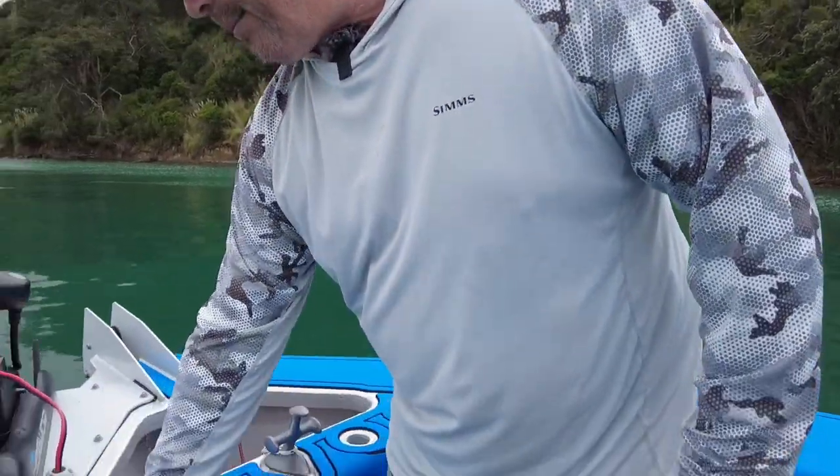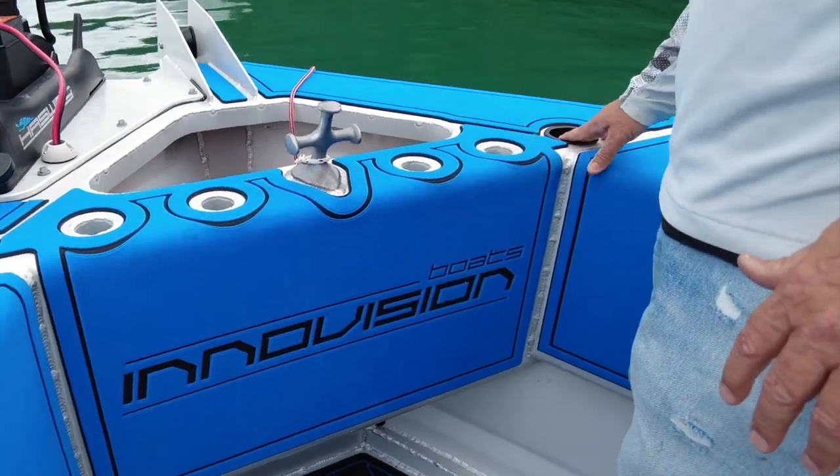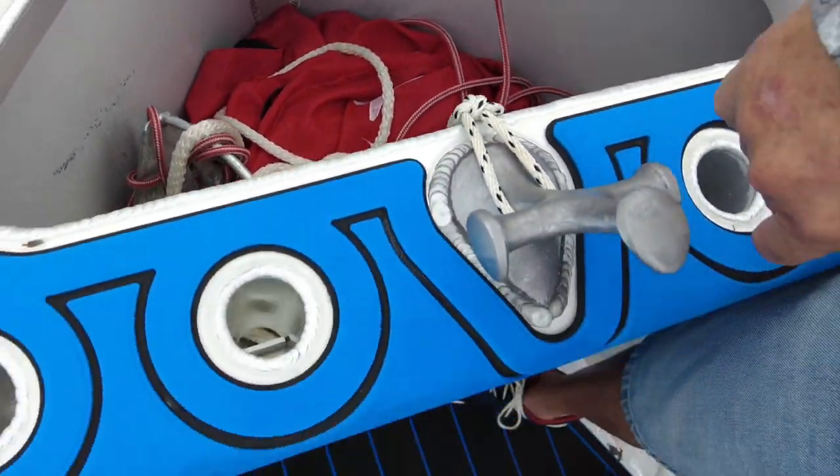I actually love this thing — I didn't think I would but I actually do. Then we've got our cup holders, four fishing rod holders, another cup holder, and our anchor well here, which is where I keep my sea anchor when I use it, which is not as much as I used to.